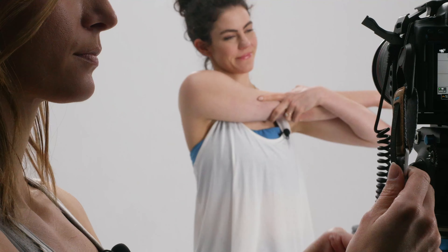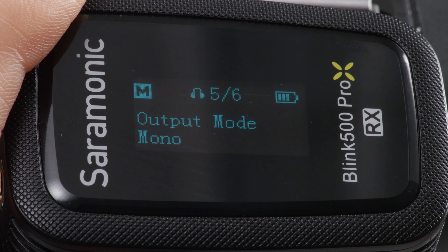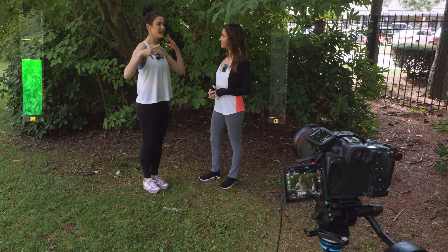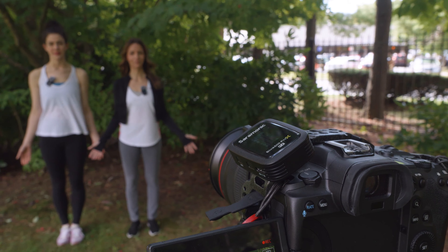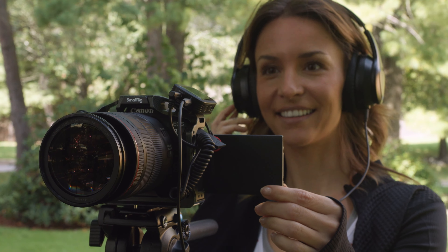The dual receiver is just as tiny and light, allowing you to slide it into your camera shoe or even clip it to your strap. It features a selectable mono/stereo output setting, giving you the ability to record each mic to separate channels.